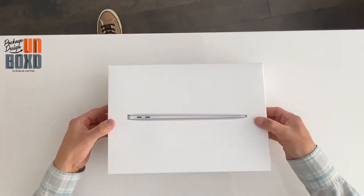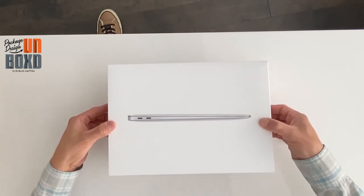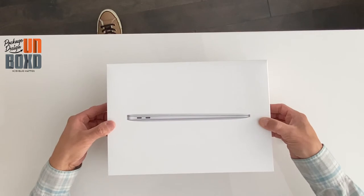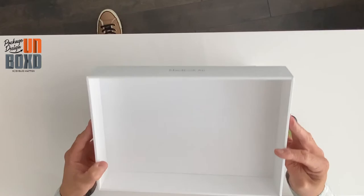For opening the box I'm going to lift it. We've got one, two, three, four, five, six, seven, eight, nine, ten — that's a long wait inside of the box.